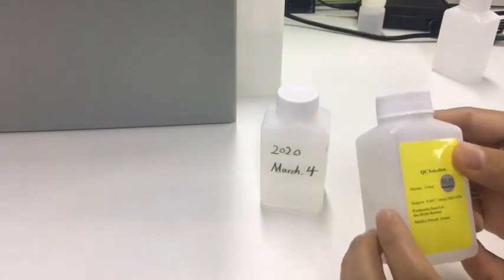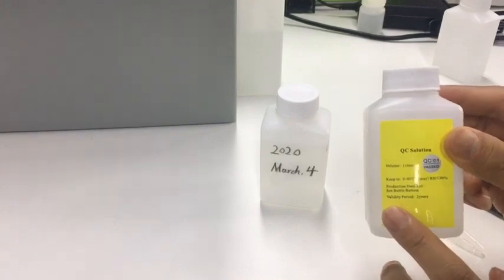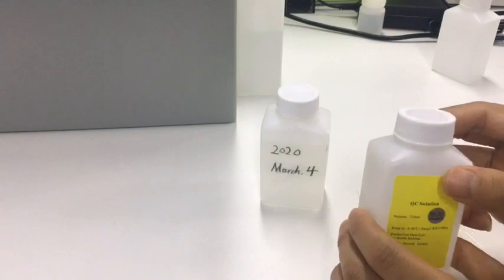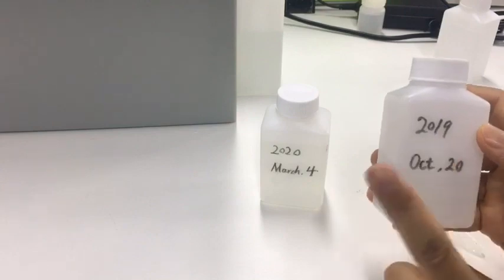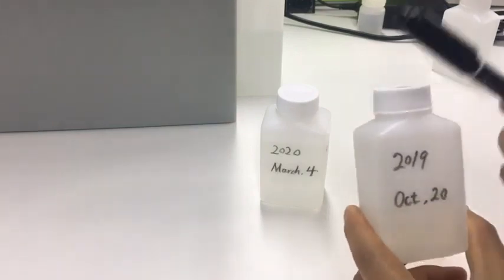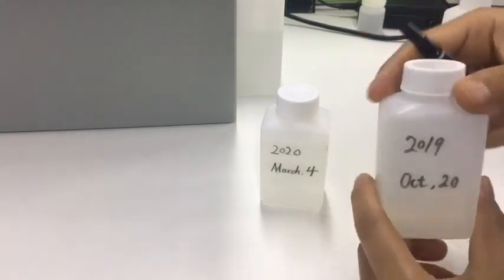The warranty period is two years before opening. But when the bottle is opened, the validity is one month. So use a pen to mark the date on the bottle so it will be obvious.